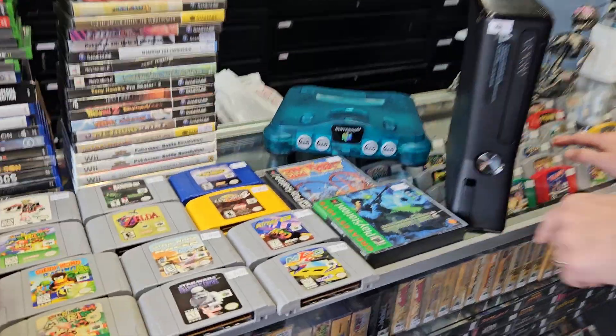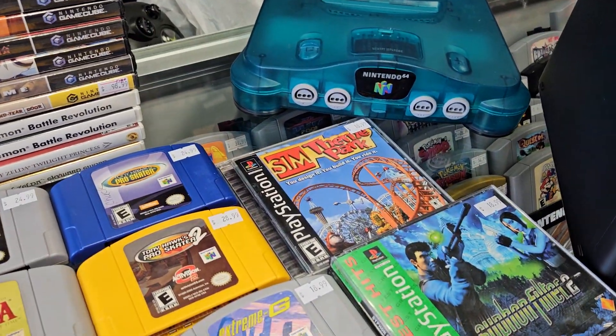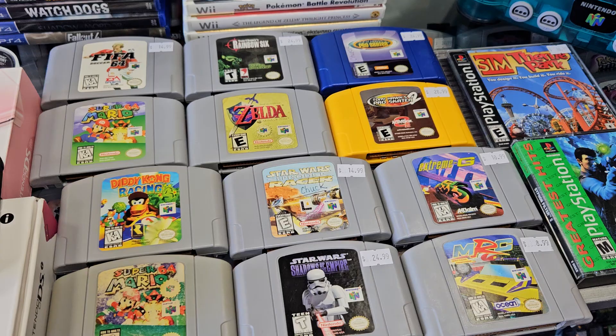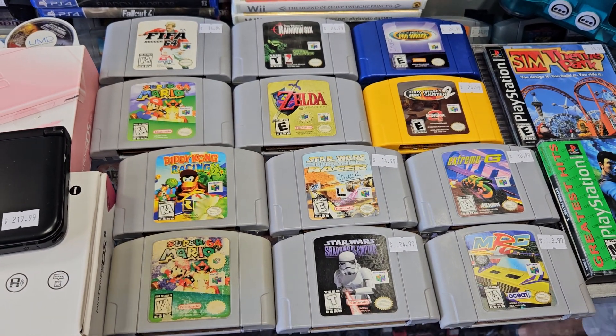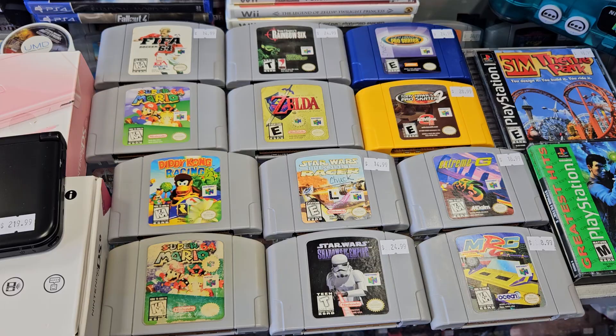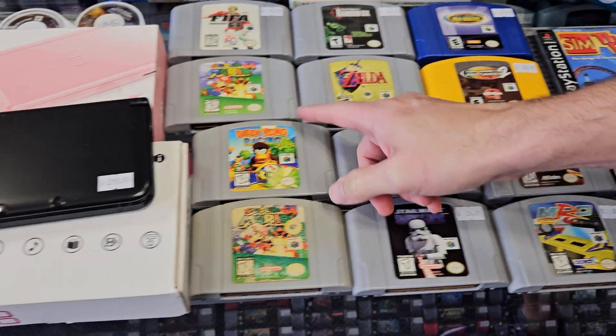Got a couple of PS1 games there - Syphon Filter. Got a nice little stack of N64 games there: a couple of Tony Hawks, a nice faded Mario 64 and a good Mario 64.